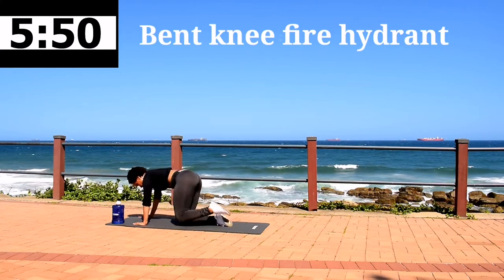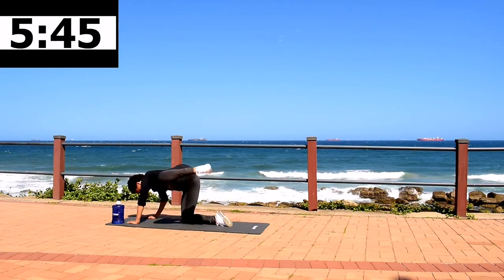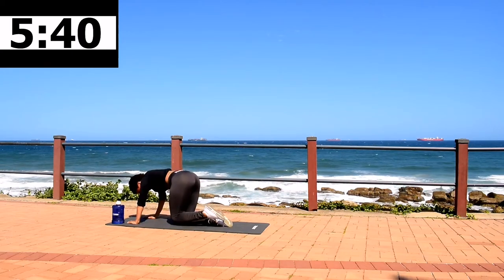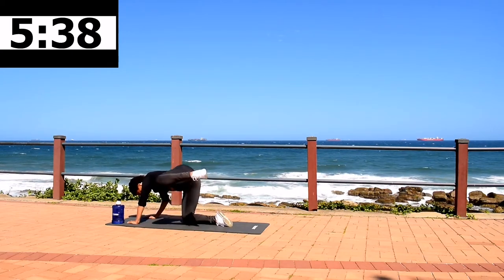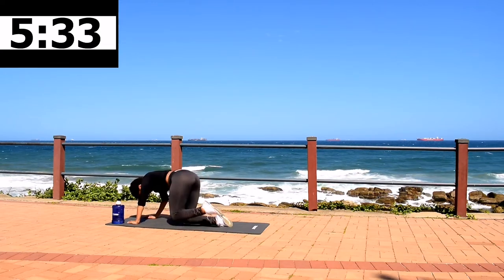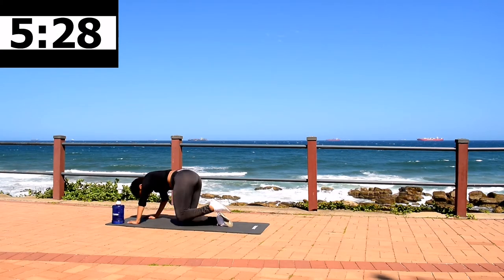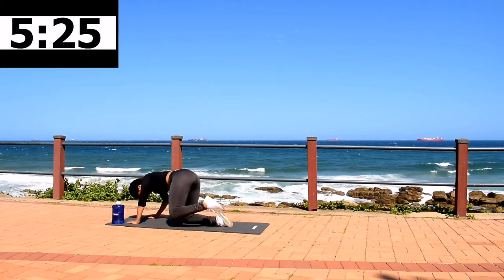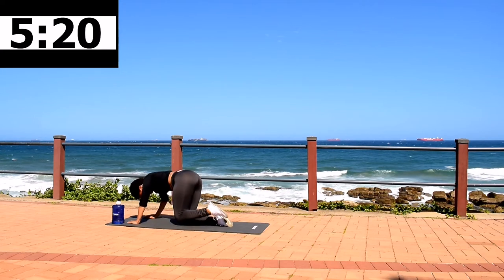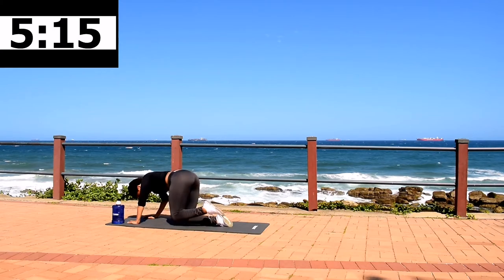Bent knee fire hydrant, 40 seconds. This workout is targeting your glute. If you want that nice round shaped booty, keep on going. Stay with me. Don't give up. 10 second rest.